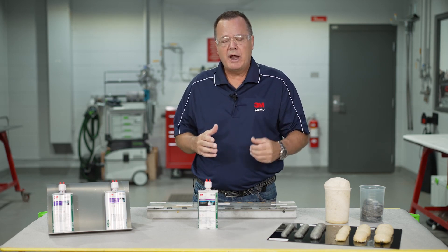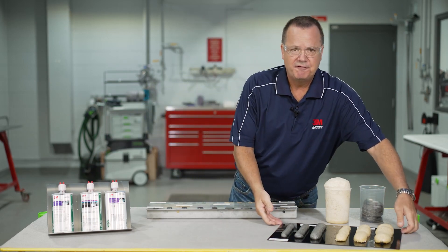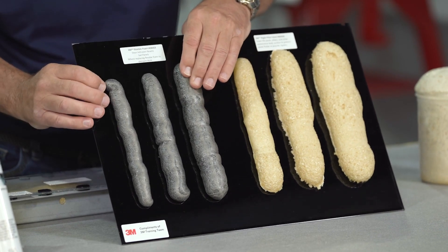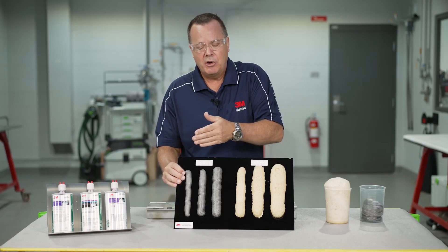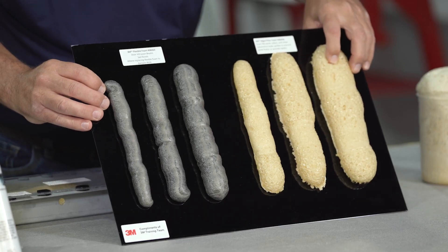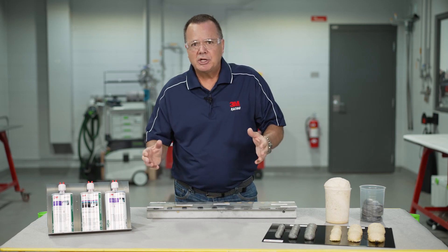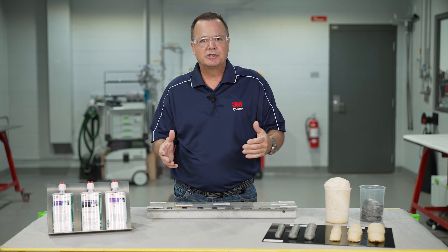Beyond that, if you don't have OEM information, you're going to use the characteristics of the foam to decide which product to use. We're going to look at the foam we remove from the vehicle — is it flexible? Does it rebound when you push on it? That's typically to mitigate noise, so we'll use a flexible foam. On the other hand, if you push on it and it crushes like the rigid foam, that's the case where you'd use the rigid pillar foam. It's not always spelled out for you — sometimes you're going to have to use some common sense.